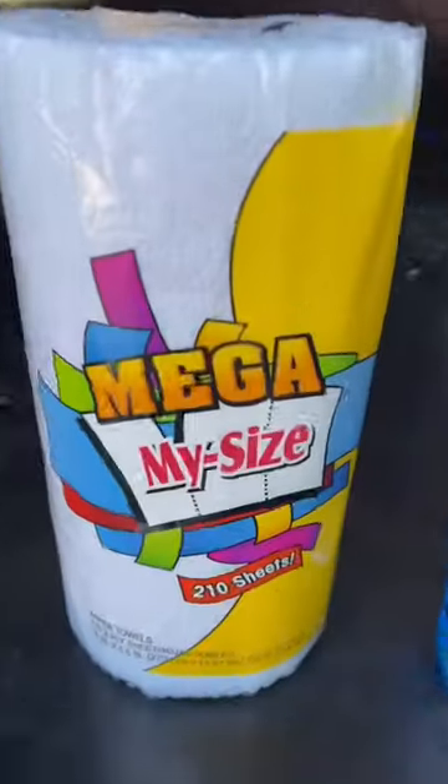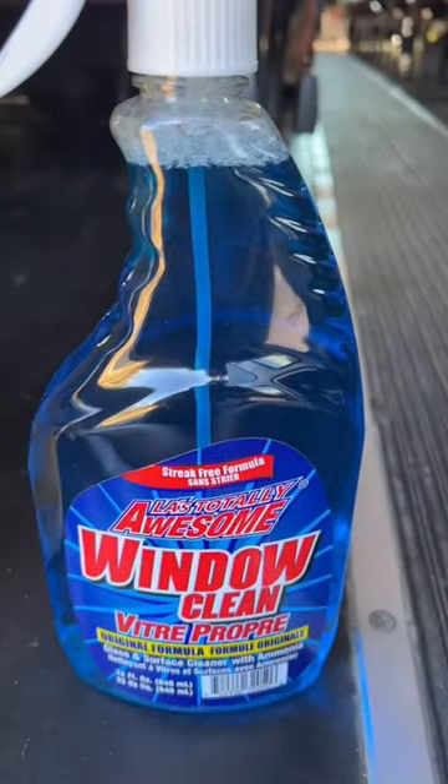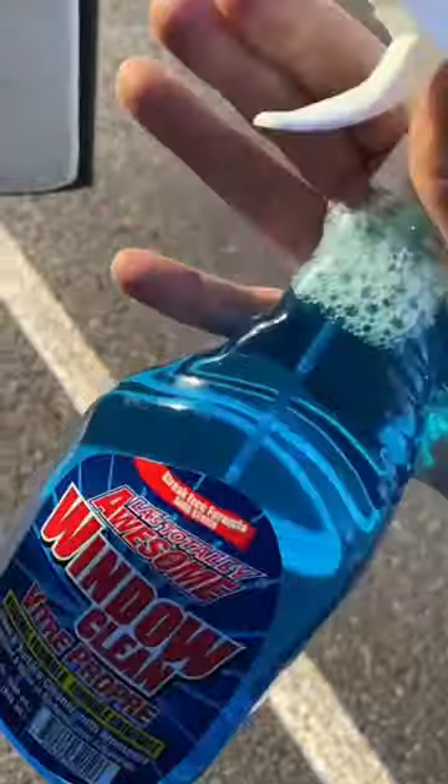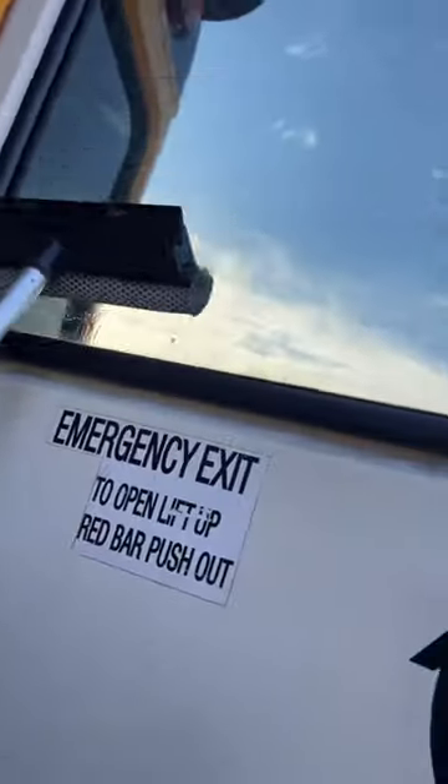Today we're going to be cleaning bus windows with some basic dollar store supplies — dollar store mega roll, dollar store window cleaner, and a squeegee I didn't get from the dollar store. I'm pretty sure I bought the broken one. All right, so I just sort of wet that down — whatever, if it works it works.